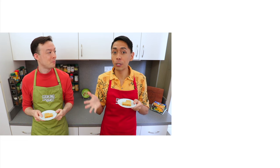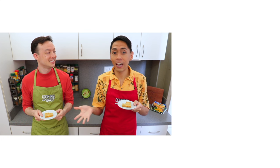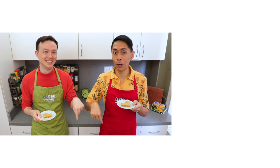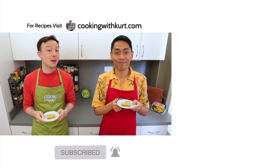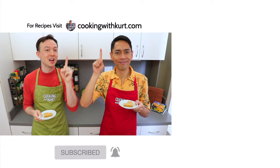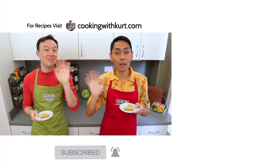Thank you so much for watching. Please let us know in the comment section below if you're planning to make these mango bars. Send us pictures of your creations on Facebook, Instagram, and TikTok — links below. If you like this video, don't forget to give us a thumbs up and subscribe to Cooking with Kurt. Click on the bell so you get notified when we post new cooking videos. For our written recipes and more, check out www.cookingwithkurt.com. Maraming Salamat!